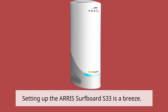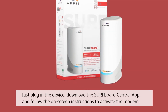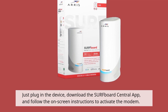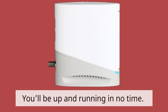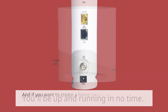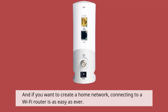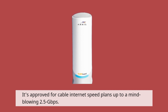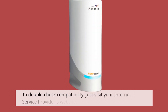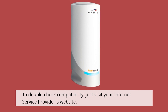Setting up the AERIS Surfboard S33 is a breeze. Just plug in the device, download the Surfboard Central app, and follow the on-screen instructions to activate the modem. You'll be up and running in no time. And if you want to create a home network, connecting to a Wi-Fi router is as easy as ever. It's approved for cable internet speed plans up to a mind-blowing 2.5 gigabits per second. To double-check compatibility, just visit your internet service provider's website.